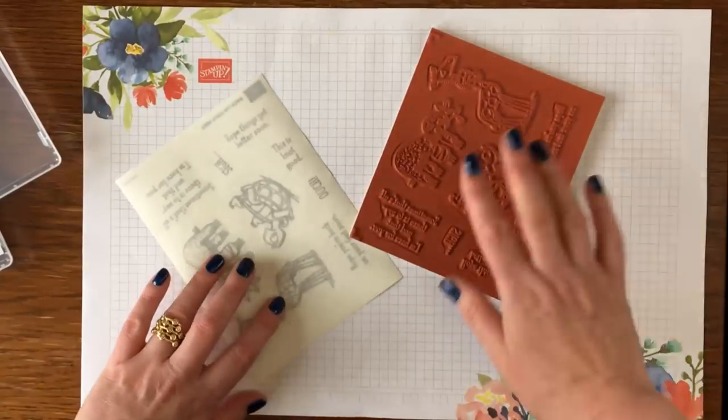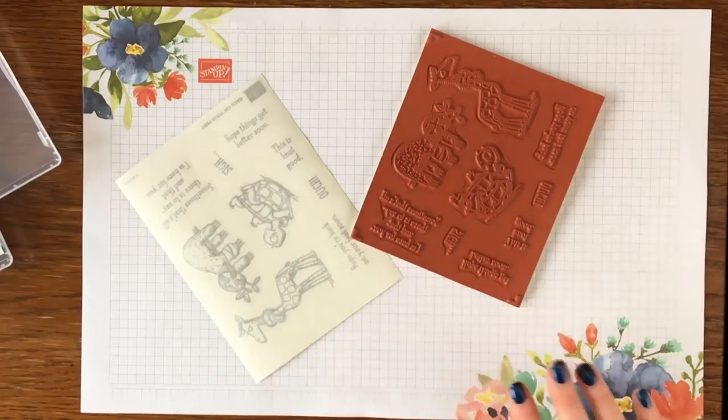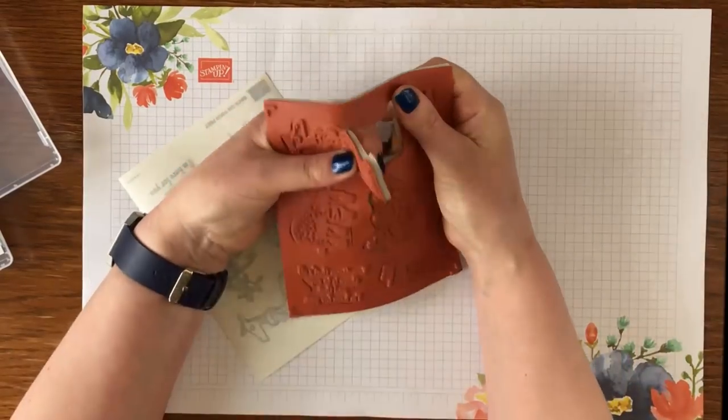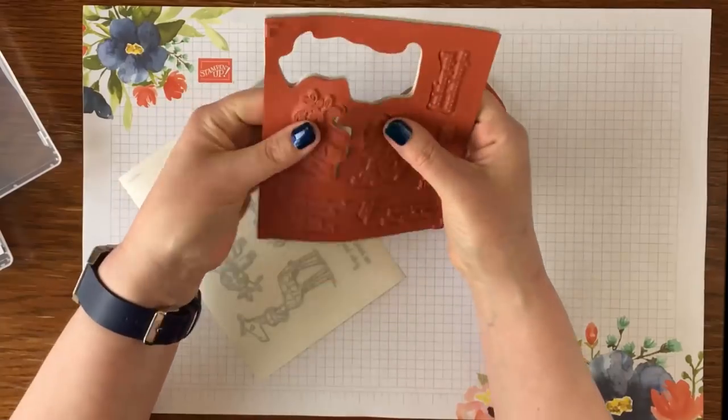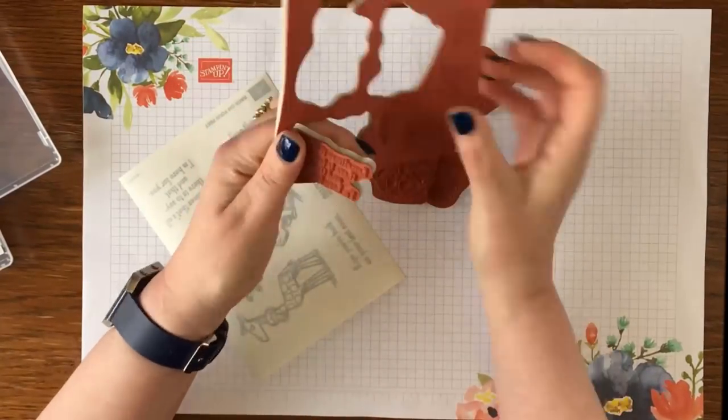So let's get on with this fabulous 'Back on Your Feet' stamp set. That's the case — you've got the stickers and the red rubber. I'm just going to sit down to do this and pop out all of them.